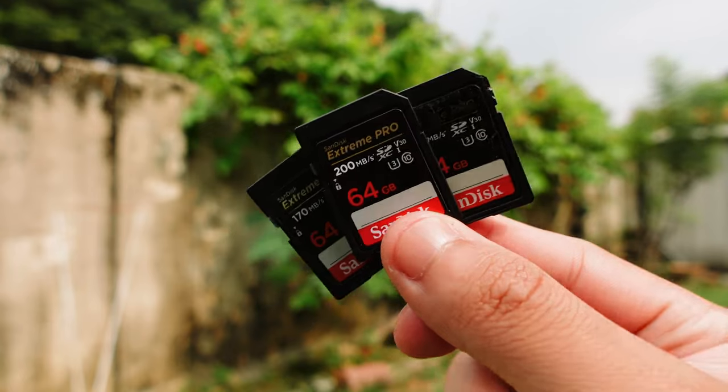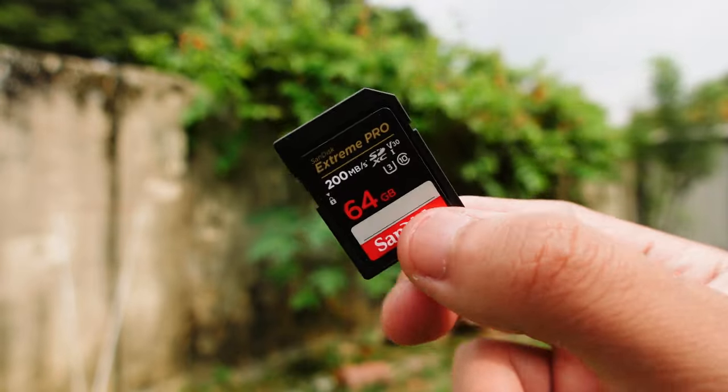In a similar vein, the next item is something you shouldn't cut corners on either: an SD card, or multiple SD cards if you shoot long events or want a backup. Imagine you hike for hours to get a perfect shot — the lighting, subject, and composition are all perfect — then you go home and plug in your card, only to find it's been corrupted or there's been a write error.